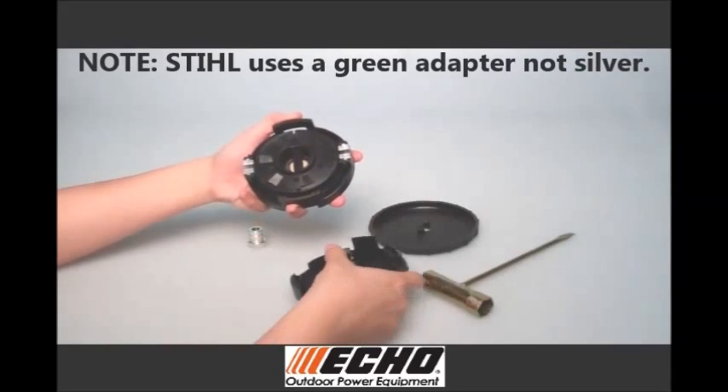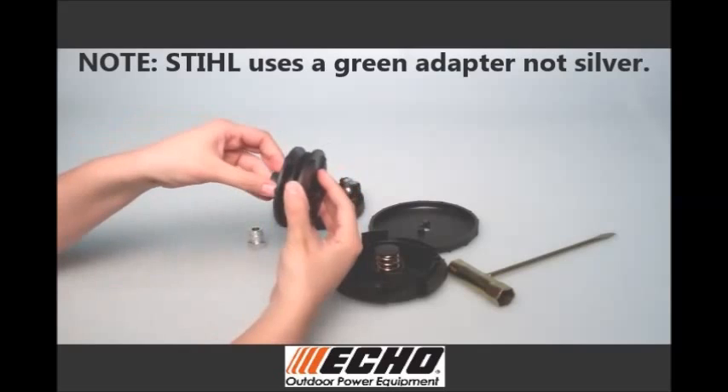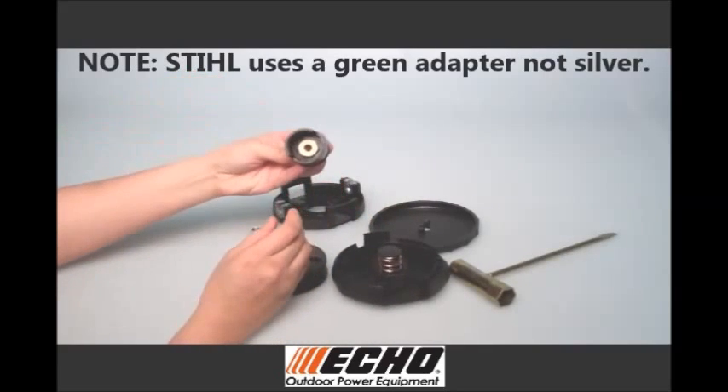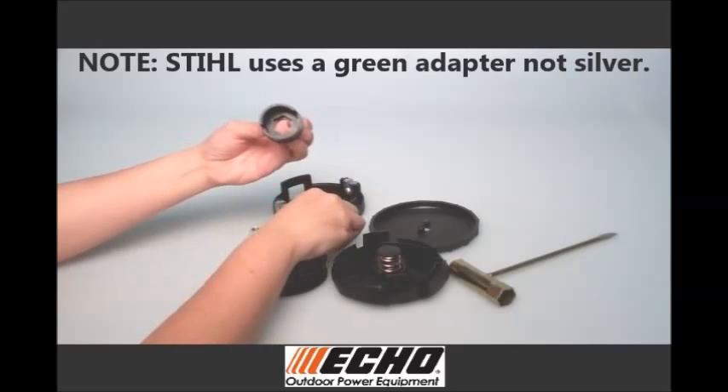Remove bottom cover, spool, and core from the top cover. Remove the gold bushing from the core and replace it with the long silver adapter.